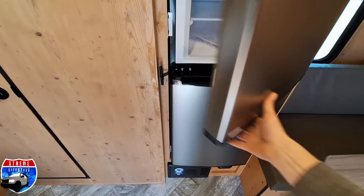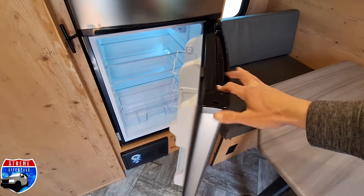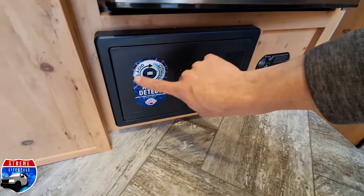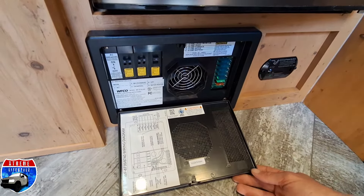Here is our 12-volt fridge with double doors, so we have that nice big freezer and a nice big fridge. Again, it runs off battery. Carbon monoxide detector. Fuse box with the auto detect that you can switch between lithium, AGM, or lead acid.